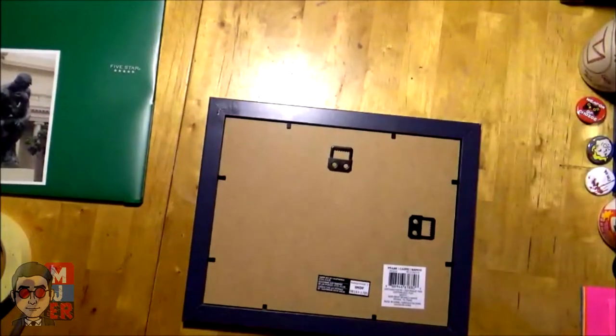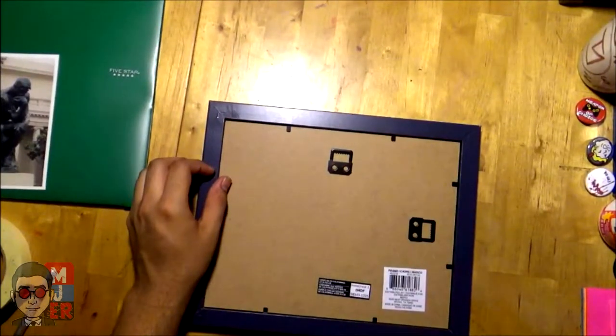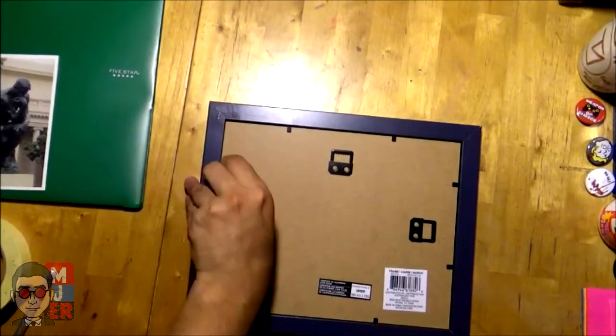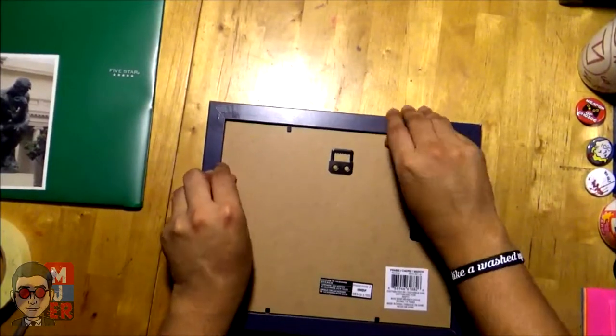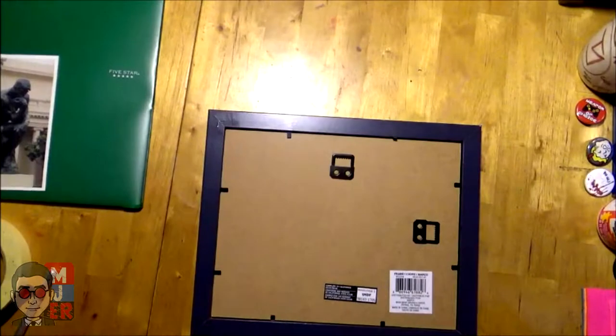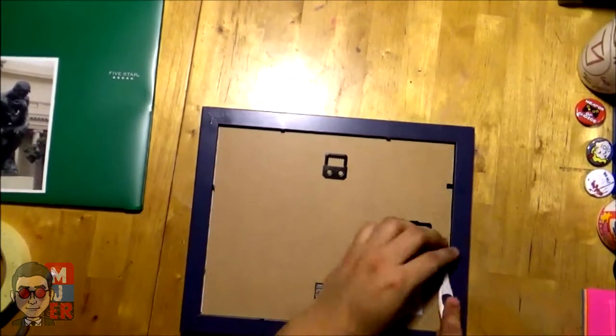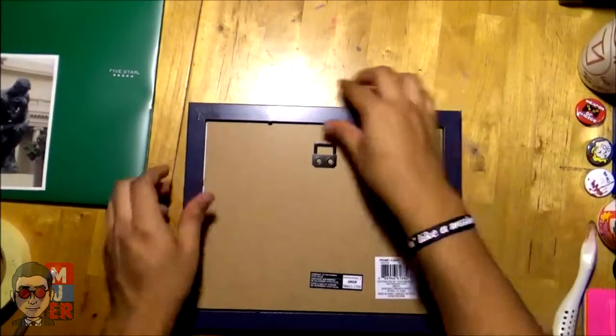These little things — I don't really know what they're called — they hold in the backing so your stuff doesn't fall apart, and they can be pretty tricky and annoying to deal with. I would recommend something with a flat edge, maybe like a flathead screwdriver. Once you take the back off, this is where it's going to get pretty fun with the spacers.